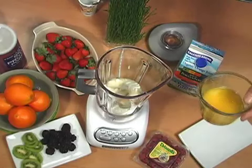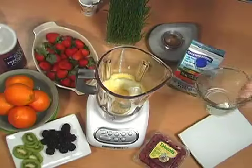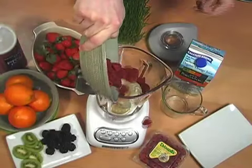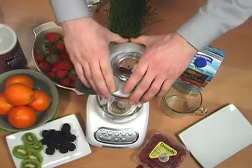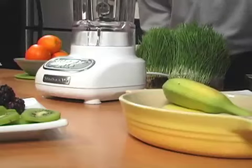Then your cup of orange juice. Finally, top it off with your raspberries. Make sure your blender lid is on tight. It's that simple.